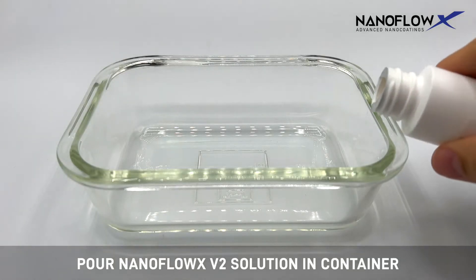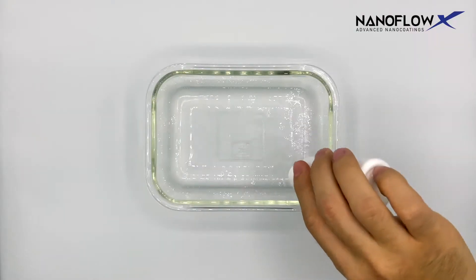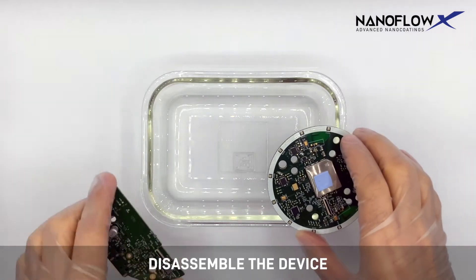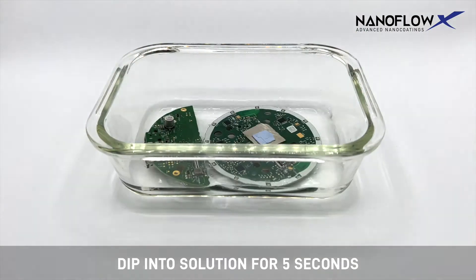Pour NanoFlow X V2 solution in container. Disassemble the device and remove electrical components to be treated. Then dip into solution for five seconds.